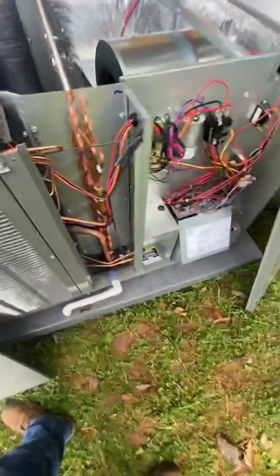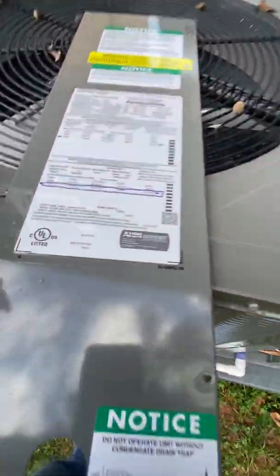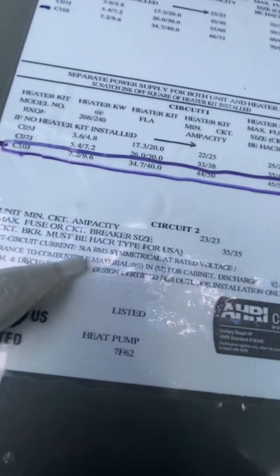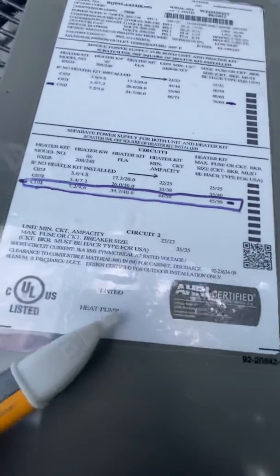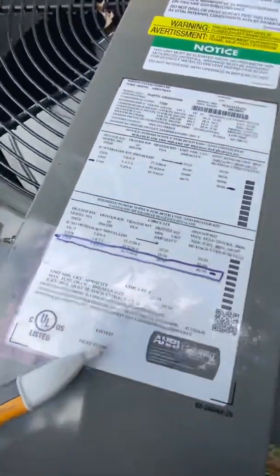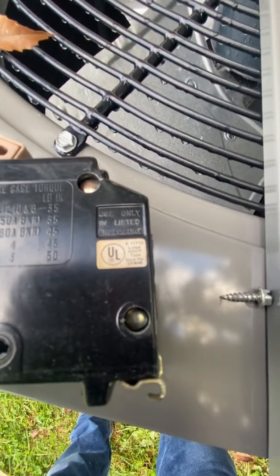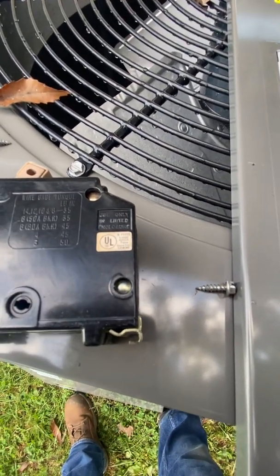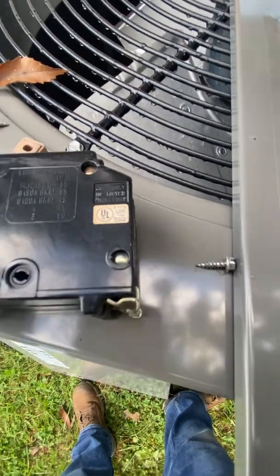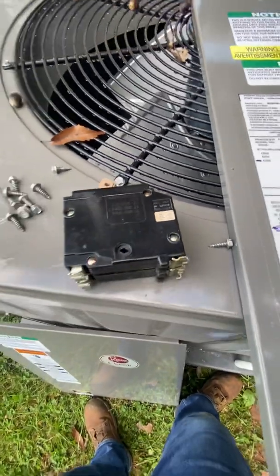You're going to have to take this apart to figure that out. Also, it's going to tell you it must be HACR type — that is a style of circuit breaker for HVAC equipment. As you can see, it says listed HACR type, so you have to have the HACR type breaker feeding the unit.